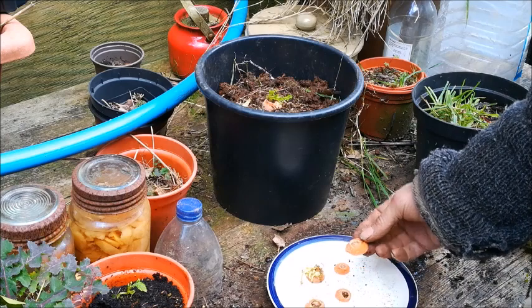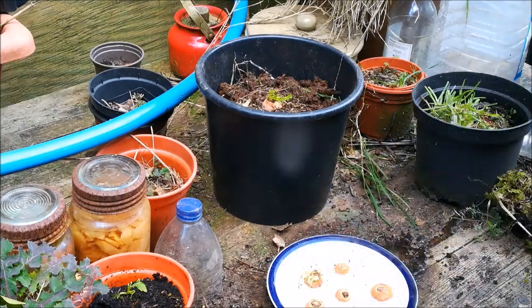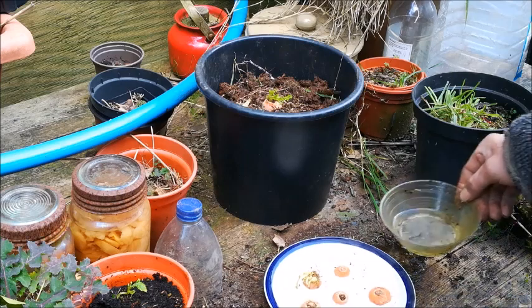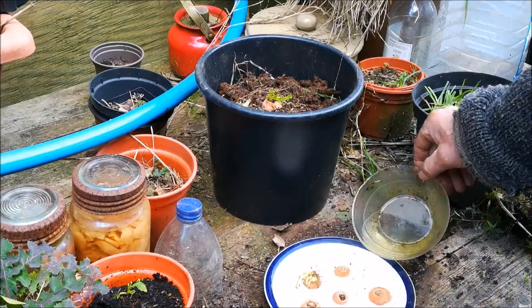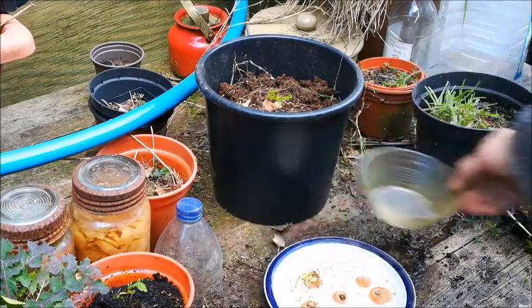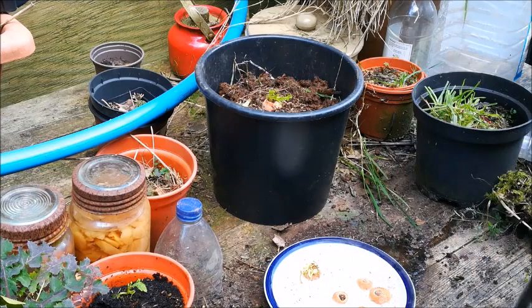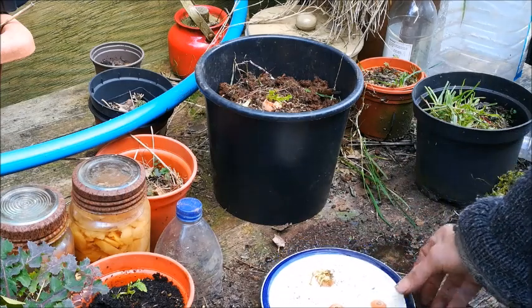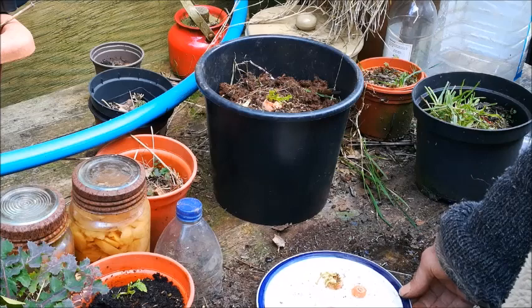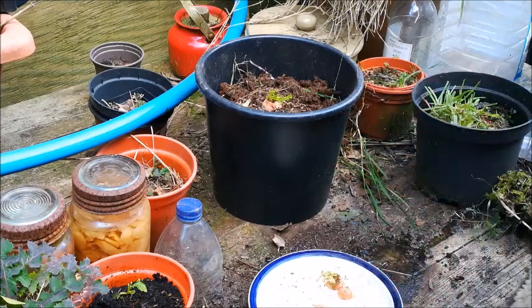Growing edibles from waste. These are carrot tops. What we're going to do is put them in a shallow dish or tray, just put water in and allow them to sit in the water. Put them in a warm spot on the windowsill or something, and then in a few days they should start sprouting new greens. When they sprout new greens, we should then be able to plant them and turn them into carrot plants.